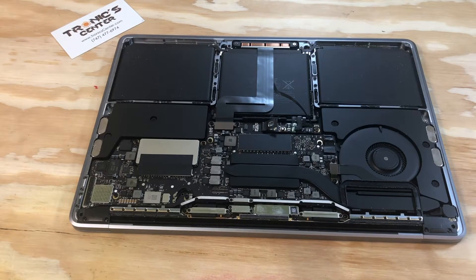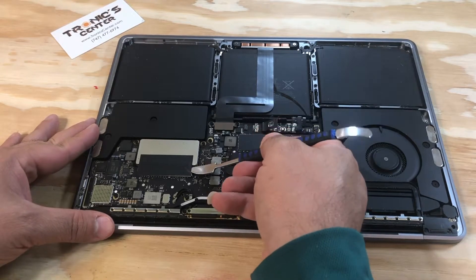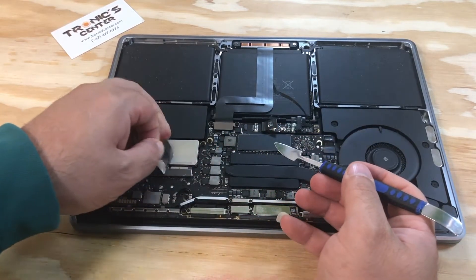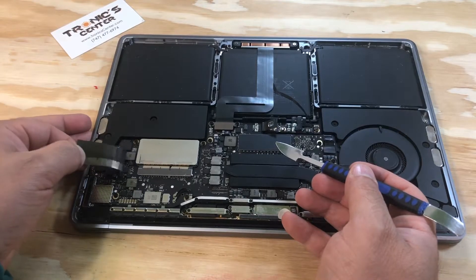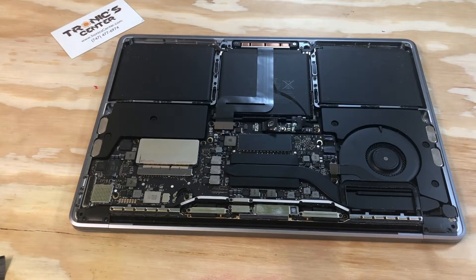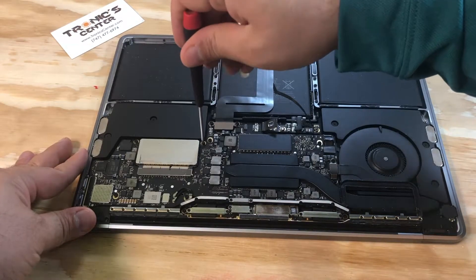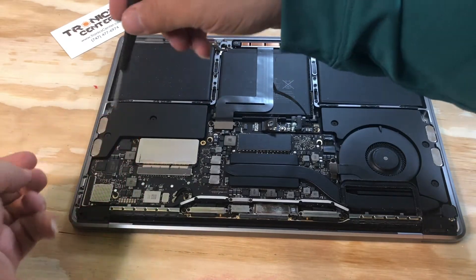We can start the process of changing the SSD. Using your spudger, take the tape off. Open the SSD screws on both sides — right and left.